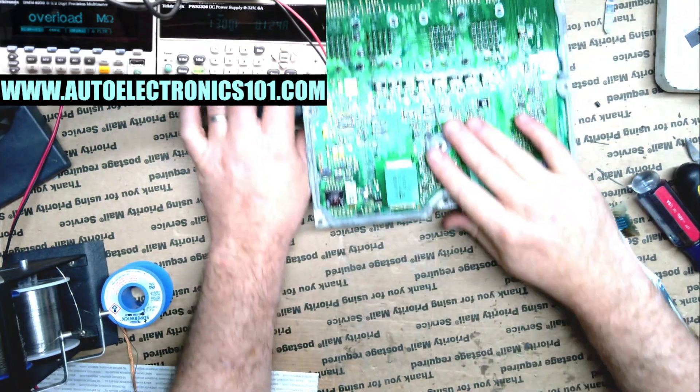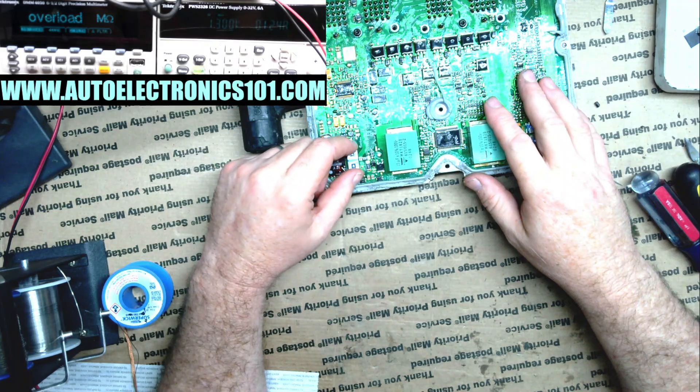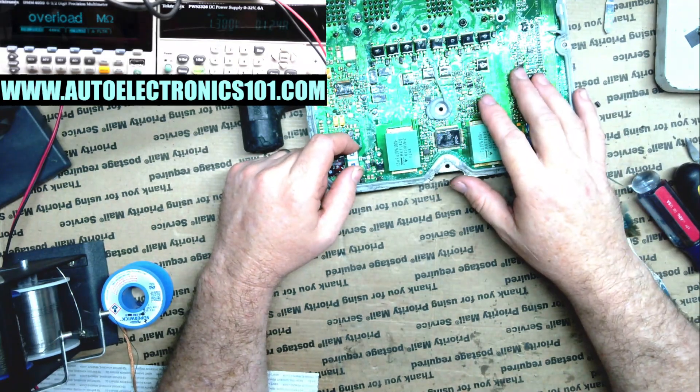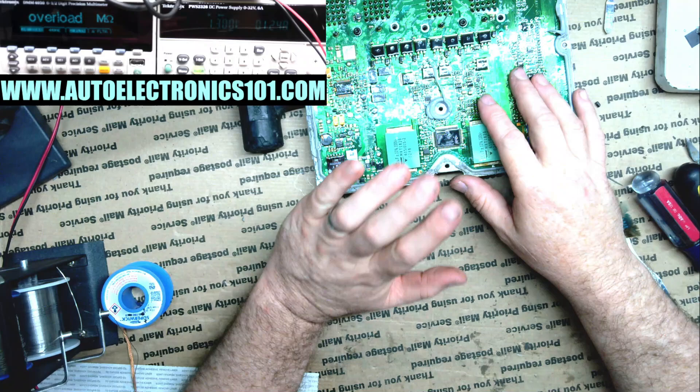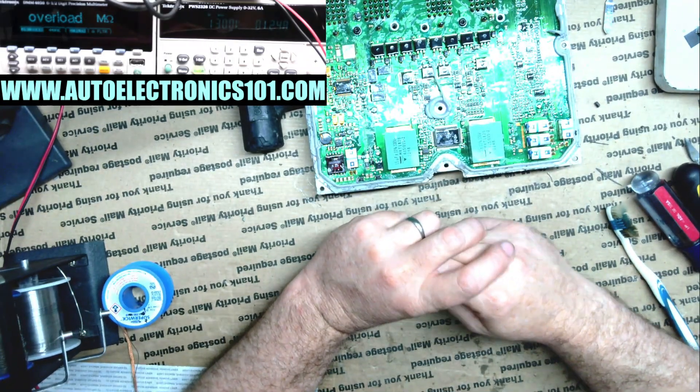I have a new tool that I was sent by Kaiweets — actually an infrared camera — and I figured this would be a perfect opportunity to test that infrared camera. So let me grab that real quick.